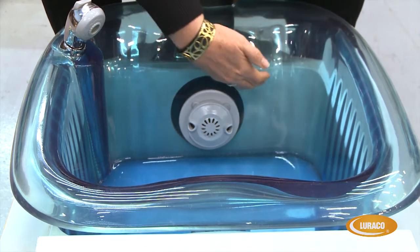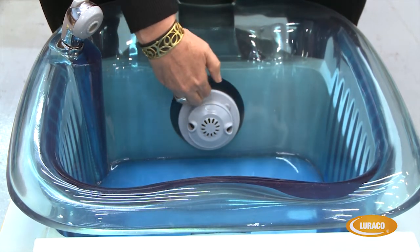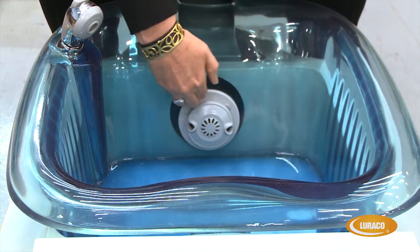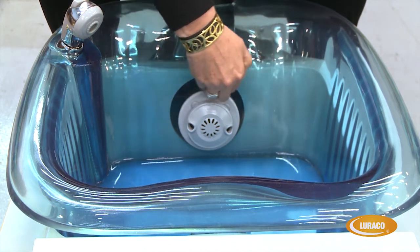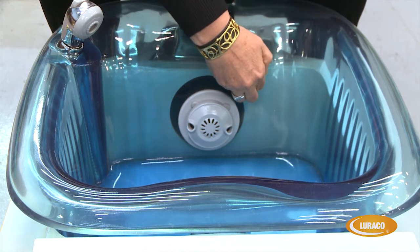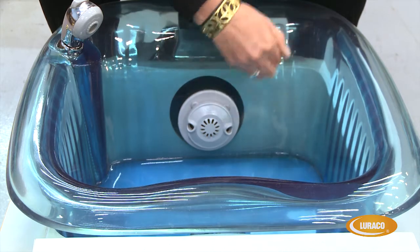First off, the water must be above the jet level. That's to make sure that the water is lubricating the inner parts of the jet and that everything is functioning properly. That's on the startup — don't turn it on until the water is above it. And also when you're draining, make sure it's turned off before you drain or the water gets below that level.